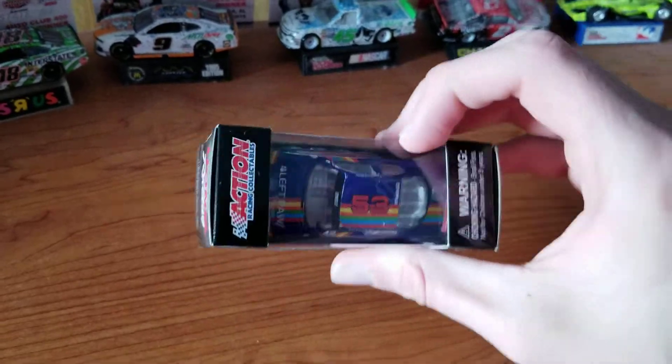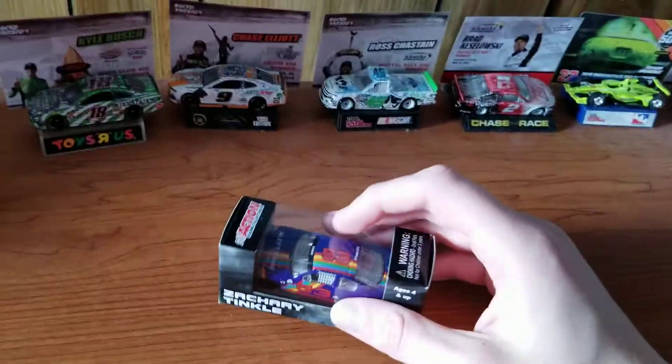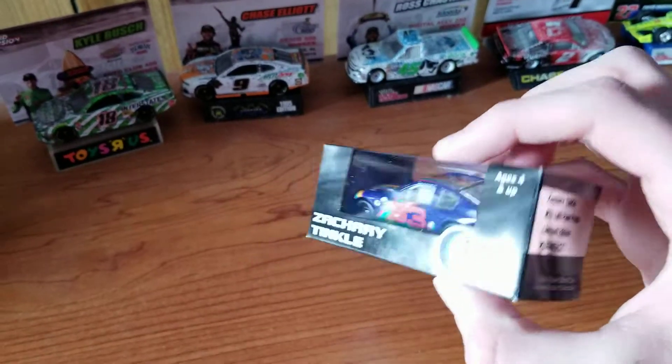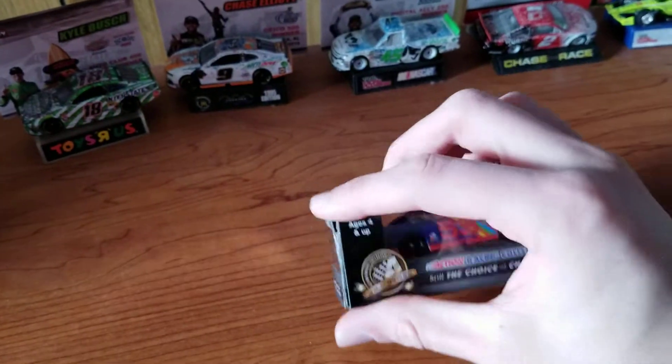It's the only number 53 in my entire collection — the only 53 I own. I haven't said the driver yet: it's Zachary Tinkle, number 53, Left Paw Press limited edition.